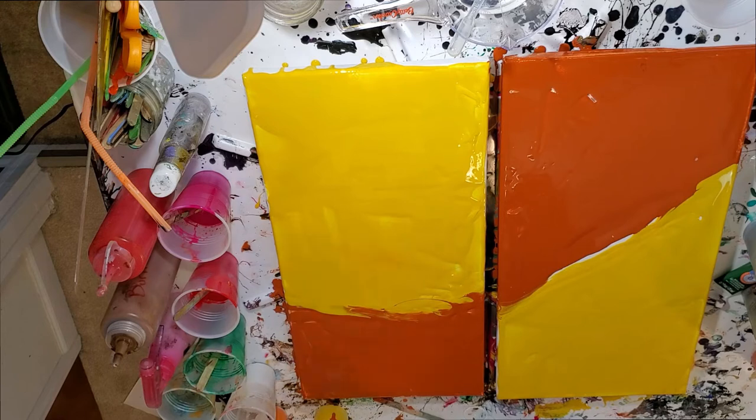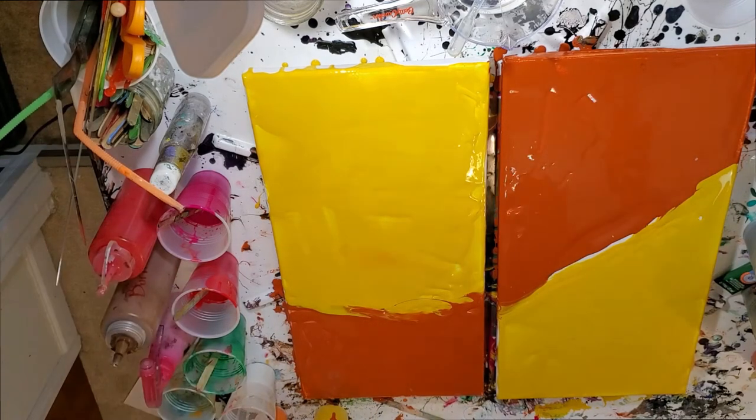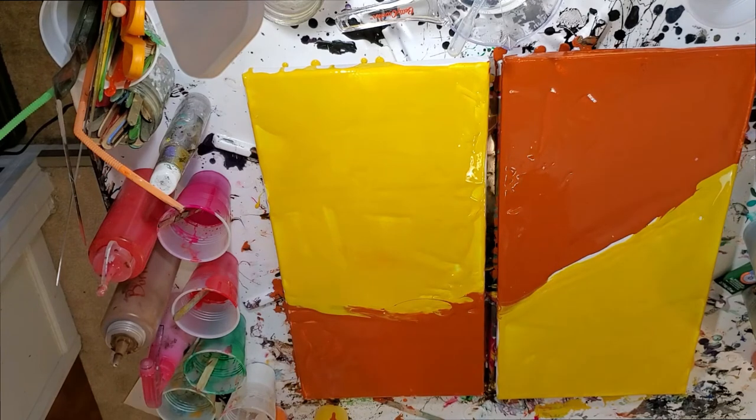My husband was watching a pour video with me earlier today and the artist had left the corners untouched with paint, and he was just like 'paint the corners, paint the corners!' I was like, sweetie, it's okay — the corners will get covered. But it was kind of amusing.